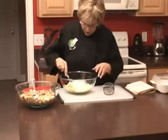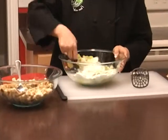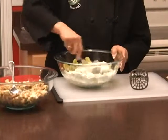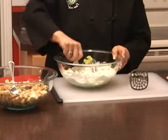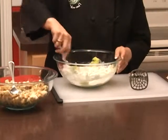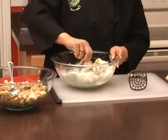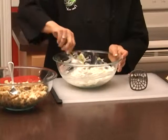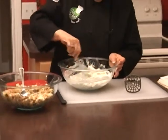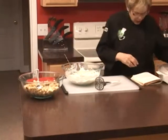We're going to add salt and pepper to the squash mixture. We've also got our stuffing bread cubes mixed with a third of a cup of butter, and now we're going to layer everything into a dish to put in the oven.